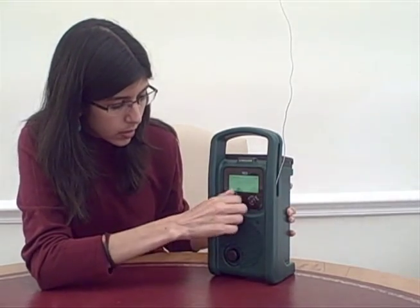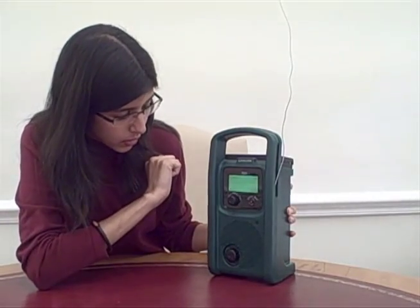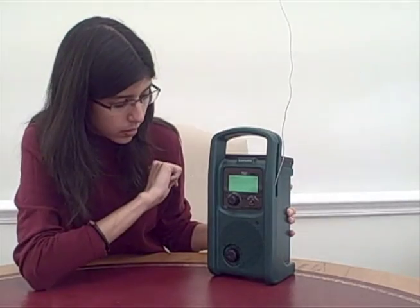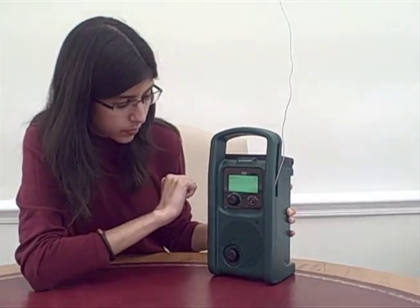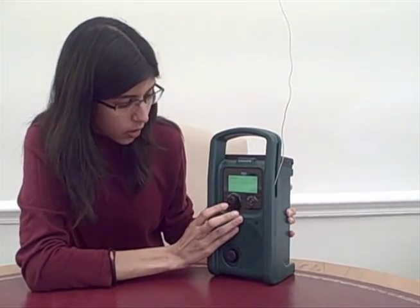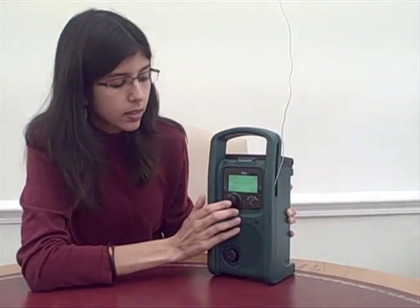To fast forward it — really simple. The same thing can be done to rewind it. And you can pause the content or replay it as you please.